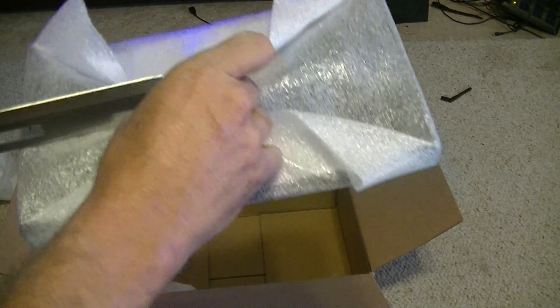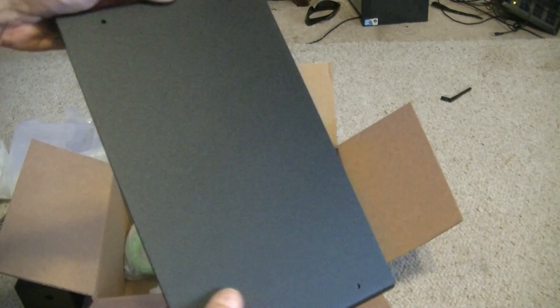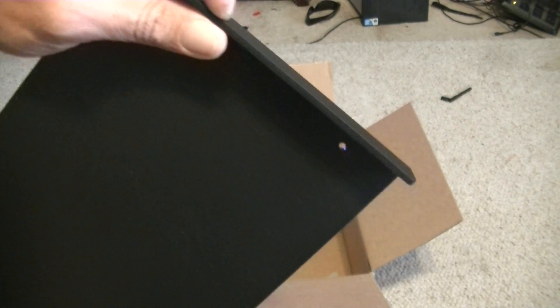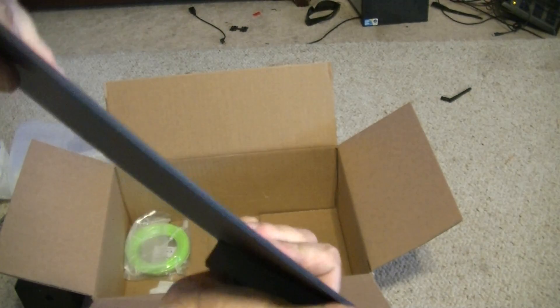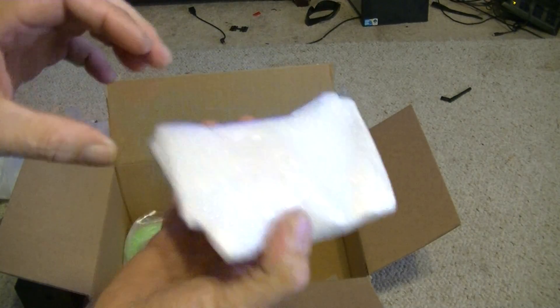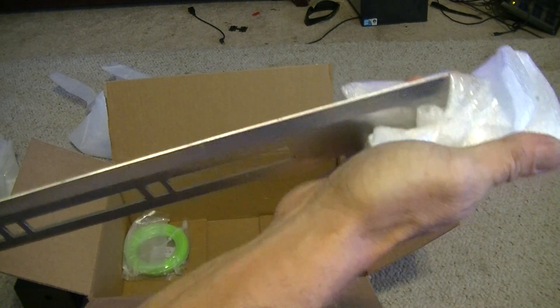This is the print bed — beautiful powder coating on that, no scratches, no blemishes, really quality job there. I want to say it's about three-sixteenths inch aluminum. I'm sitting there bending this thing and there's no flex in it whatsoever. Excellent. And that's your bearing retainer for your print bed — nothing too special, just a little bracket.